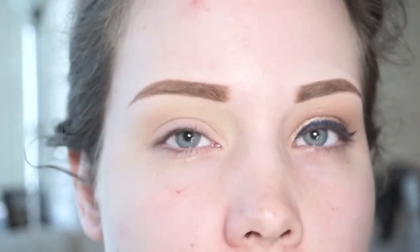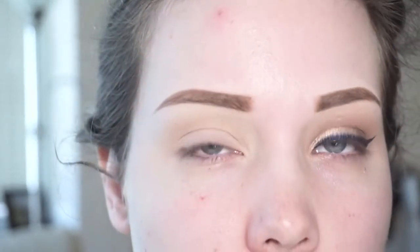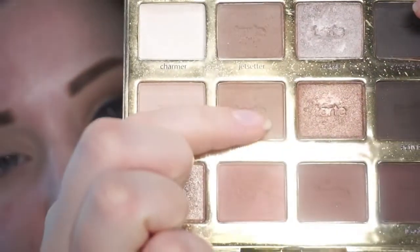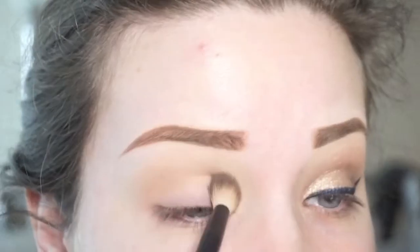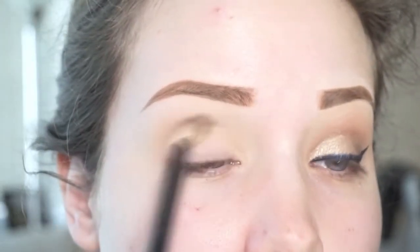Sorry for the change in lighting — I realized I had a lamp on beside me and it was making everything look a little more yellow, so this is more of the true lighting. Next I'm going to go into this light brown shade called Smarty Pants on the same NYX brush and blend it into my crease, keeping it a bit lower than I did with the lighter shade. I'm not building it up super dark, just running it back and forth a couple of times, and then blending it into the lighter Flower Child shade.